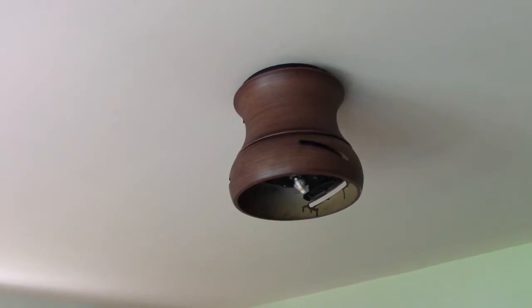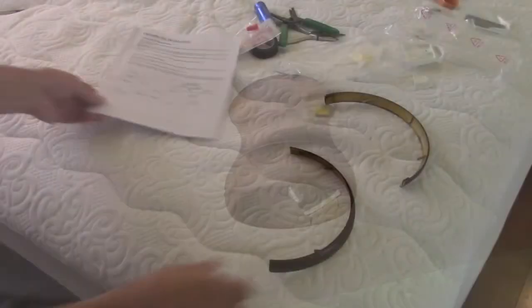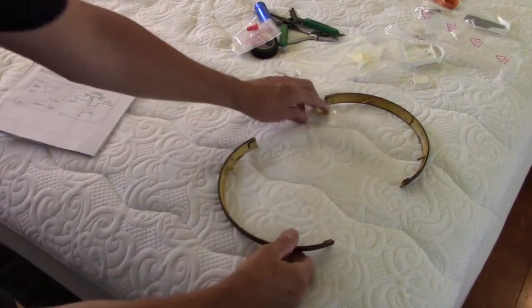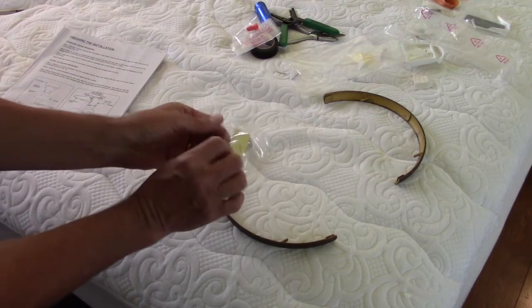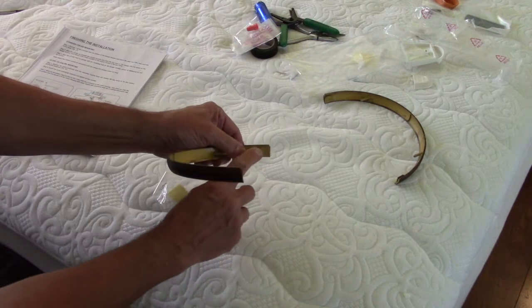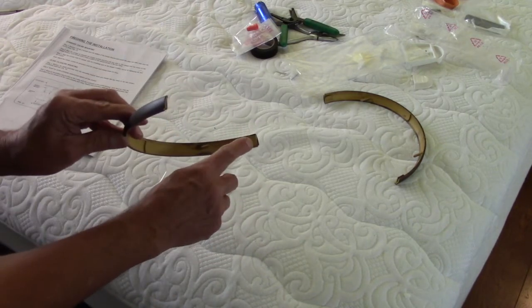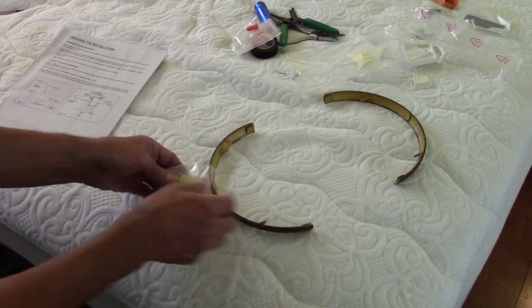Now put the decorative trim between the fan housing and the ceiling to cover up the black strip. These decorative strips just kind of pop in. The instruction manual doesn't cover this, but you have small pieces of two-sided sticky tape that go on both pieces, and they'll be stuck around the motor housing.